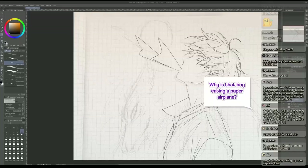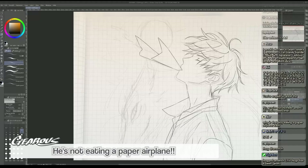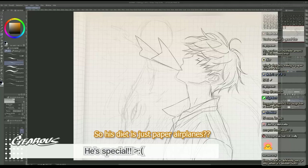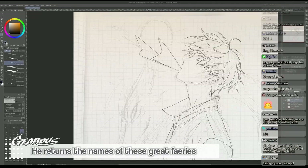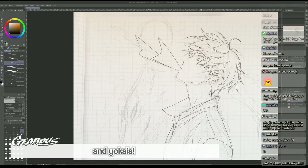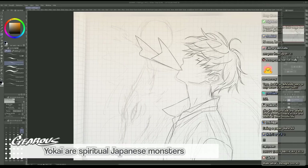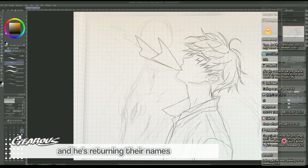Why is that boy eating a paper airplane? He's not eating a paper airplane - how could you! He's special. He returns the names of these great spirits and yokai. Do you know what yokai is? They're spiritual monsters - Japanese monsters - and he's returning their names.